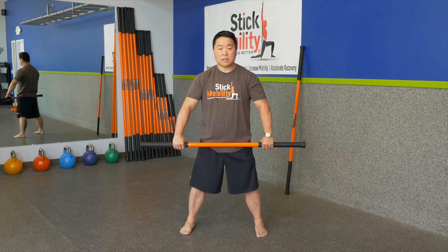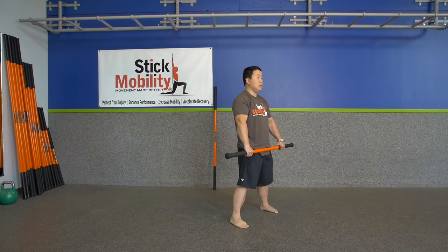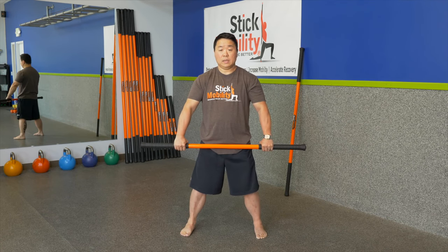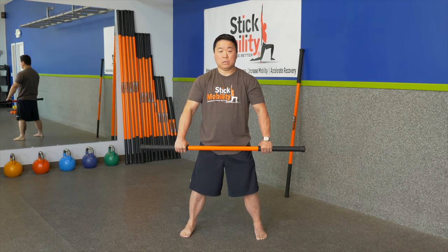Hold that for a few seconds, now compress the stick — push in, light up the anterior aspect, and try to pull the floor back in towards my center line. Hold for a few seconds, then repeat. Pull away from your center line, pull the stick apart gently, and then push in. You should start to feel all your deep hip muscles that you typically don't use.